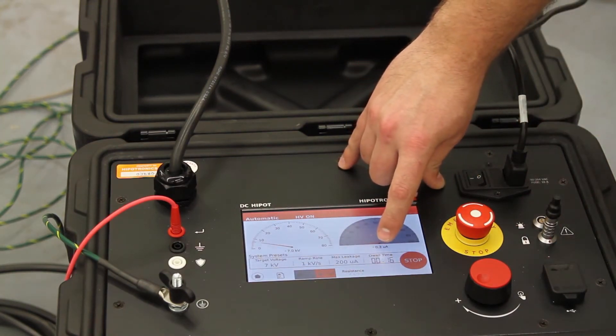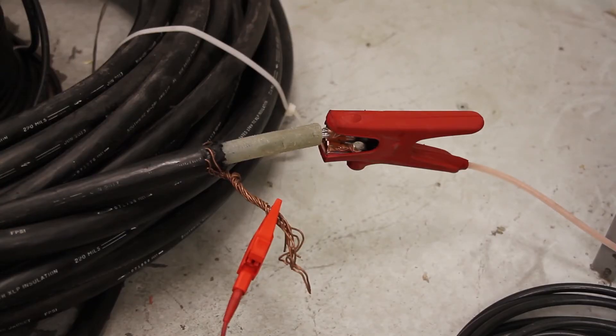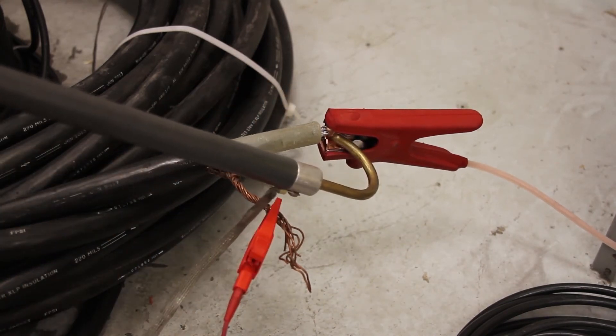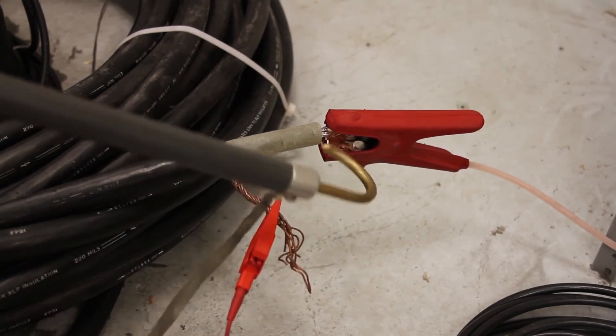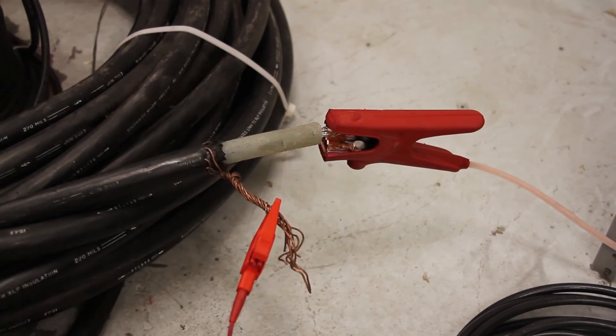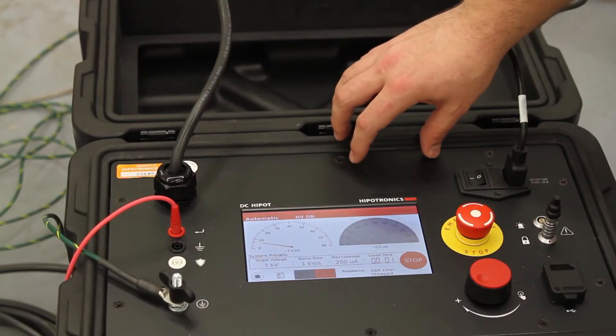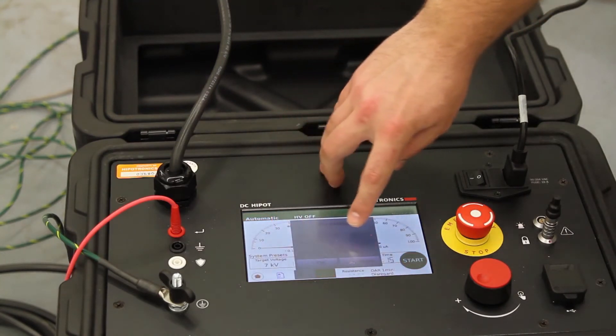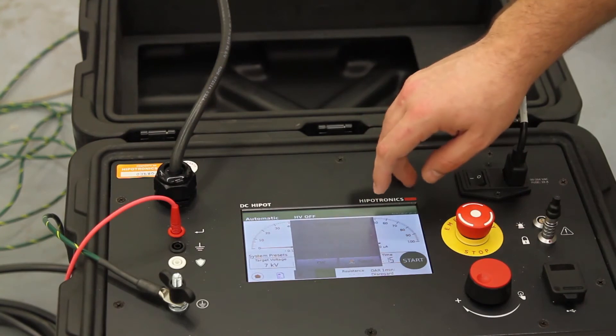When the timer runs out, the 880PL-DC will automatically bleed off voltage to ground. But to make sure that the device is safe, I'm going to go ahead and use a grounding stick, just for safety. This is a step that we recommend doing for any and all high voltage testing. You can dismiss the standard message by pressing OK, or you can save the data in a report by pressing the save button.